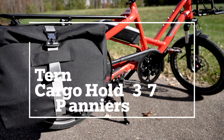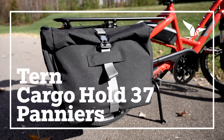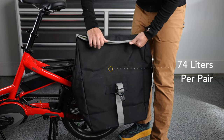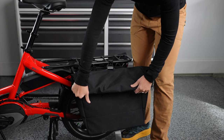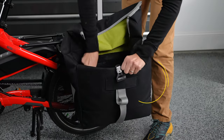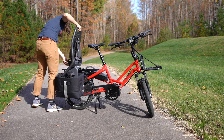The Cargo Hold 37 panniers turn the HSD into a super capable small cargo bike. Key features: the Cargo Hold 37 can hold up to 74 liters per pair. The roll top design folds flat when not in use, converts into bucket mode with the pannier sides folded in, or to use with a Yep seat.